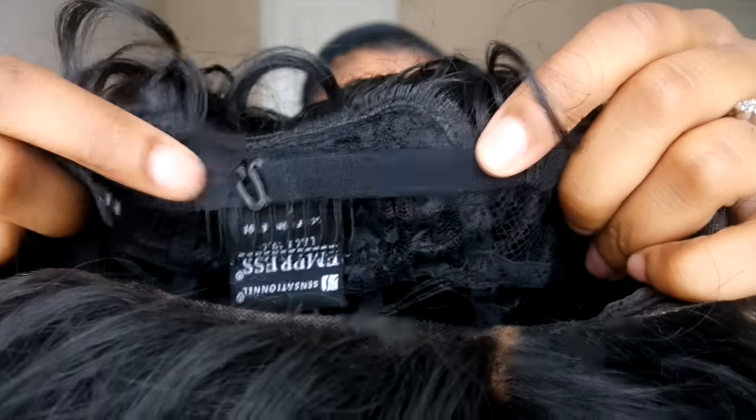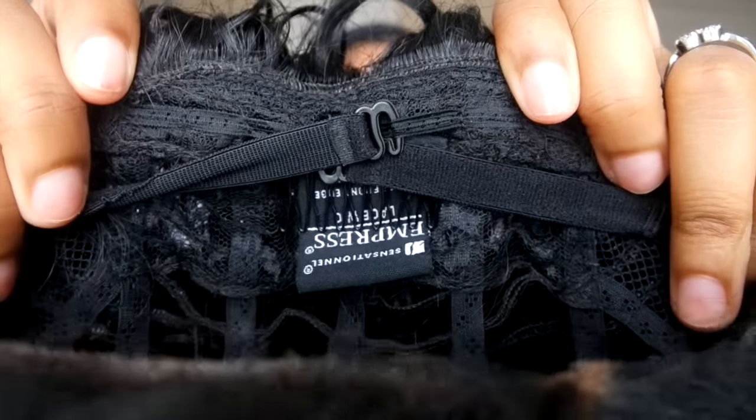They also have wig straps on it, and I like the wig straps because my head is pretty small. So I clipped mine onto the third clip and then I crisscross it — I clip one here and then crisscross it onto the other side. Now they are crisscrossed.